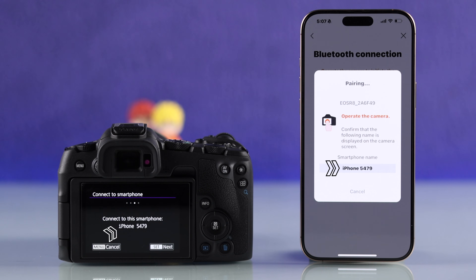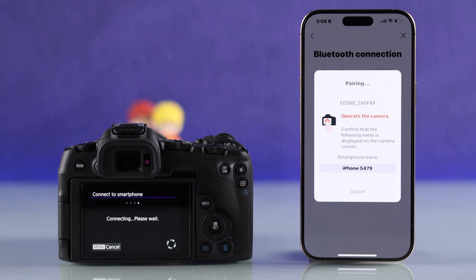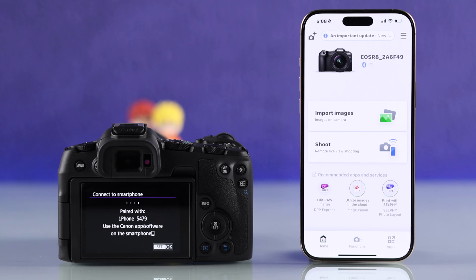Then tap on pair from the pairing request. Finally, double check your iPhone's name and then select next on your camera. Within a few seconds, it will say Bluetooth connection is successful, which means your Canon is now connected to your smartphone. Press OK and start using all the features.